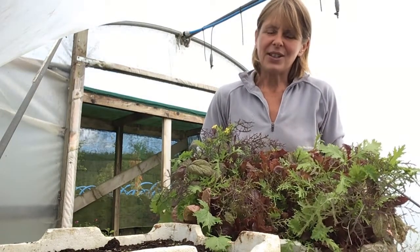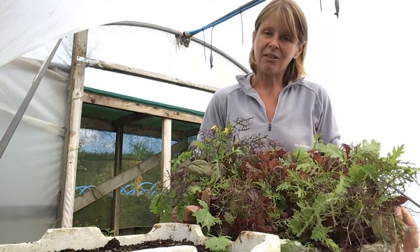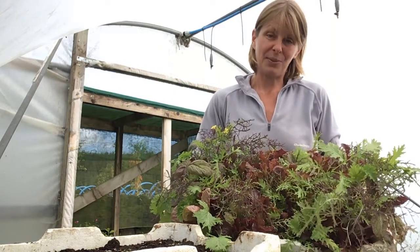There's no denying that homegrown veg tastes so much better than anything you can buy in the shops, and salad crops are a great way to get started if you've never grown your own vegetables before.